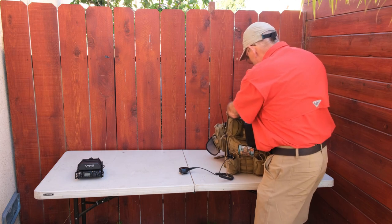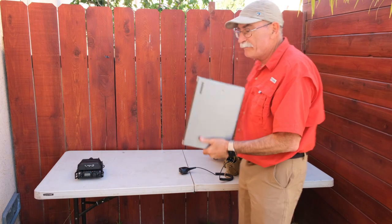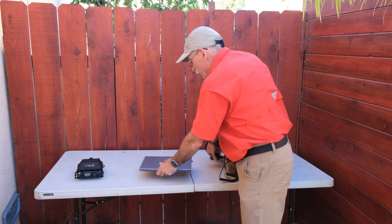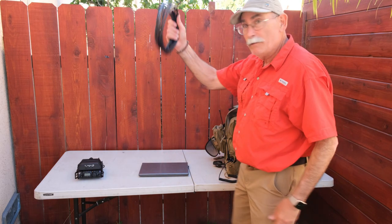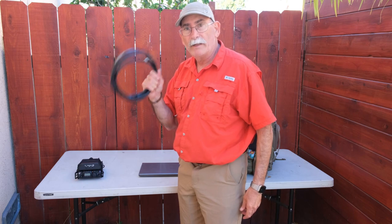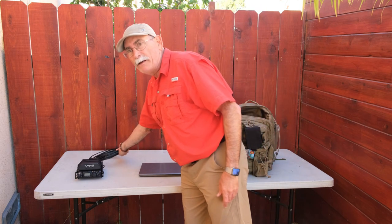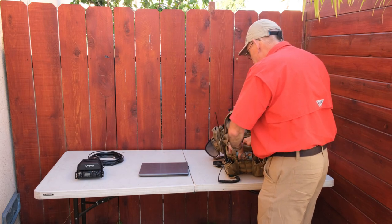The next major component is of course the laptop. This is a very inexpensive refurb with an SSD drive — just powerful enough to run Winlink, so it was a very economical way to set up a Winlink station. You certainly need an antenna for the radio. This is a roll-up J-pole — it's extremely effective. I can easily connect from here to a Winlink station in Tijuana, about 60 miles away.